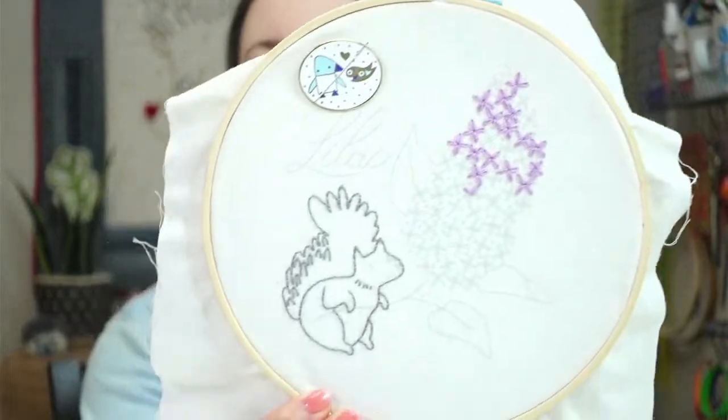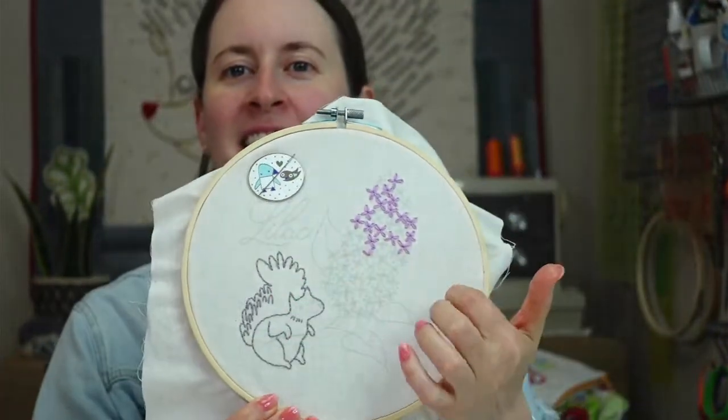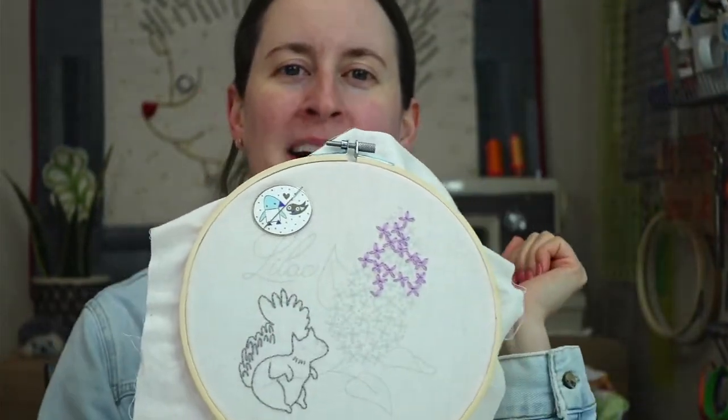Tonight we are continuing our embroidery of the month, which is the lilac. Right now it's just kind of a gray blob and some pink and purple blobs — that's the squirrel and the lilacs. I think we're going to get the squirrel done tonight and a big portion of the lilacs as well. Soon we'll get to the leaves. That'll be a stem stitch, but tonight I think is going to be full of lazy daisy stitches again. Let's get going.